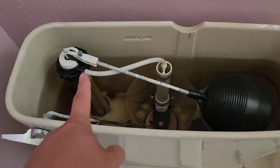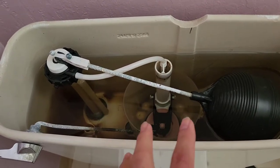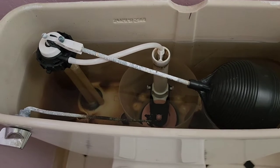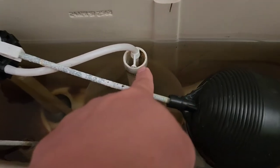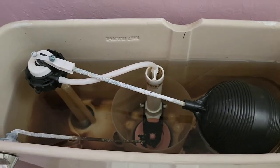This toilet just kept leaking water, making really loud squeaky noises. It was filling really slow, and we're probably going to end up with a really huge water bill because for some reason it started overfilling and just kept going forever.